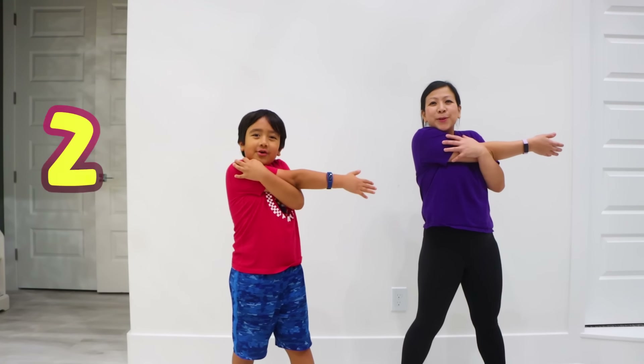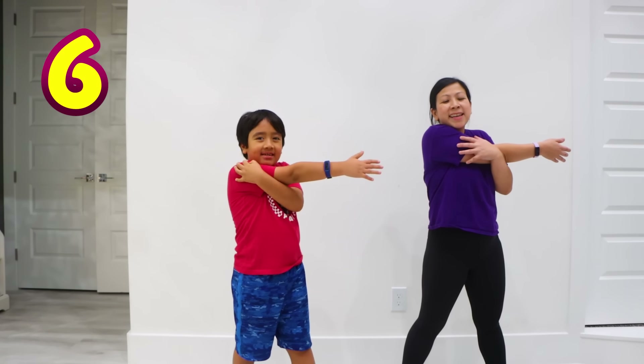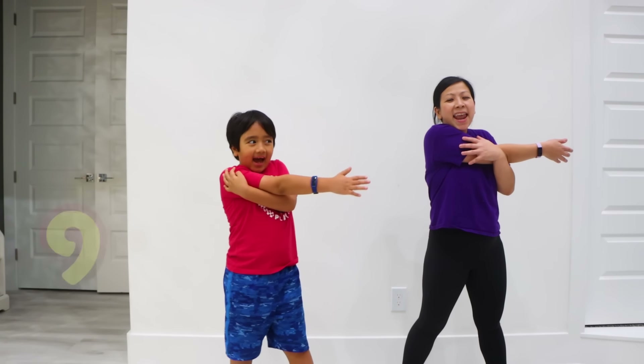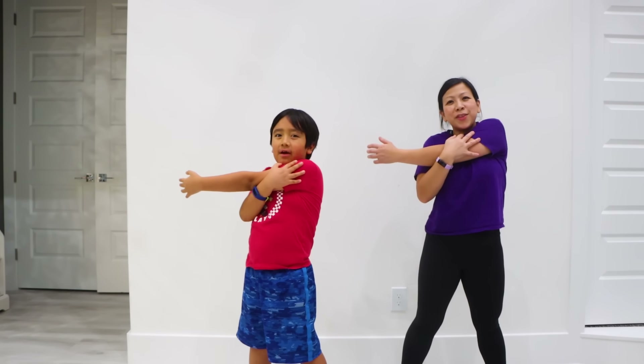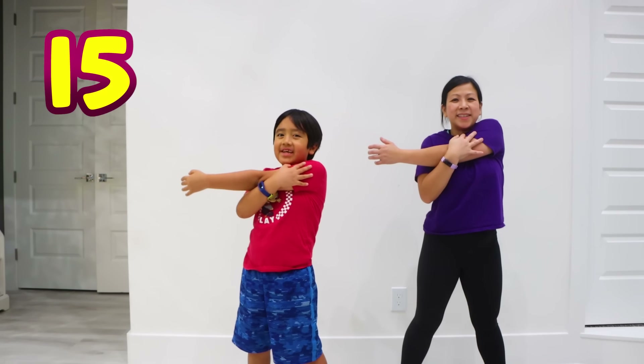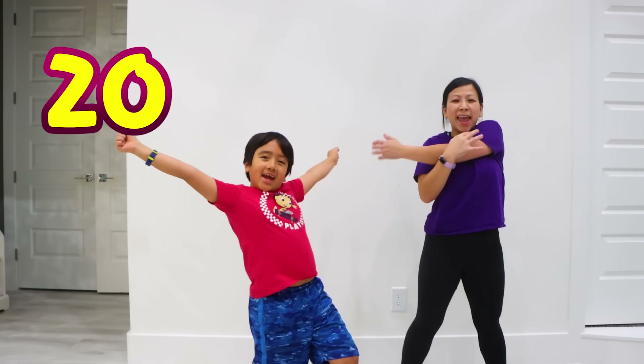1, 2, 3, 4, 5, 6, 7, 8, 9, 10, 11, 12, 13, 14, 15, 16, 17, 18, 19, 20! Yay!